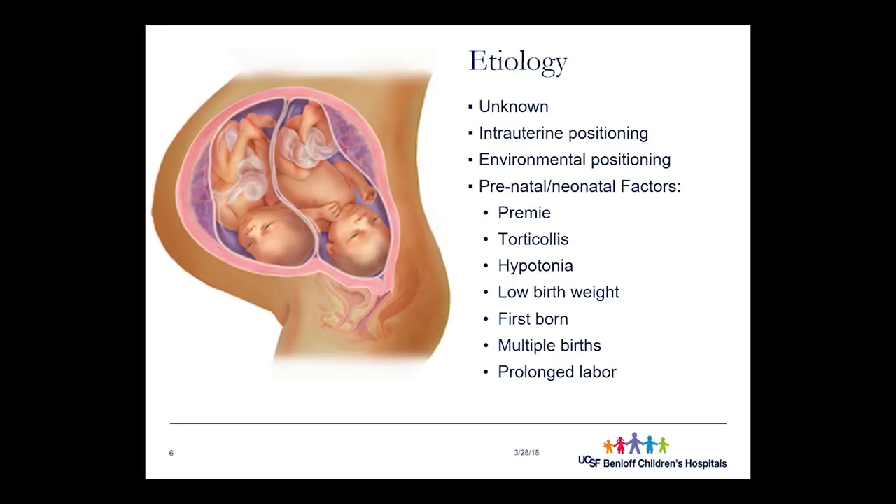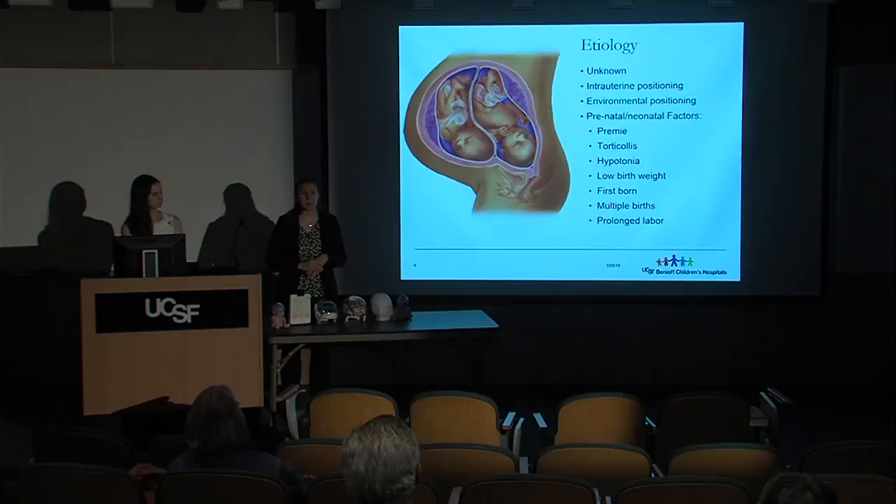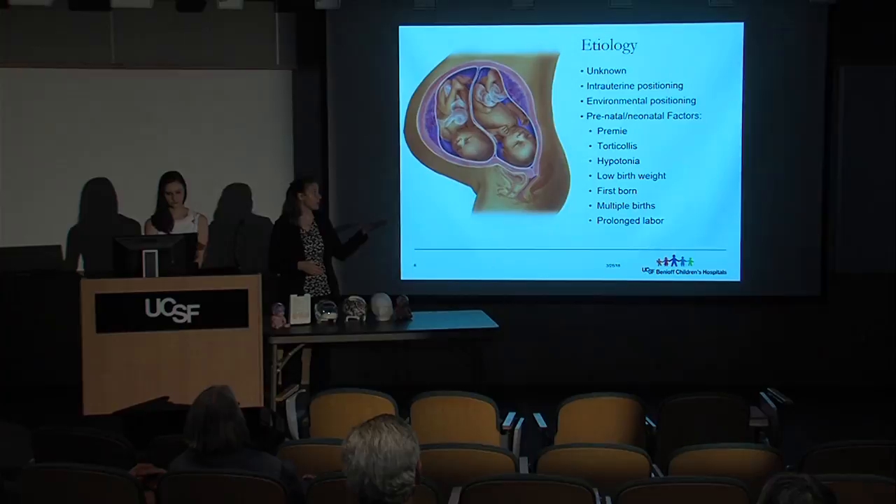Torticollis is a particular type of neck tightness where one neck muscle is very tight, causing the baby to consistently tilt their head because stretching away from that tightness is uncomfortable. If you have a tight muscle, you won't move in a way that stresses it — that's exactly what happens with torticollis. Hypotonia, meaning globally weak muscles, leads to the same outcome: they don't move around as much, resulting in flattening on whichever side they prefer to lay on. Low birth weight feeds into the same idea — a sicker baby who moves less.